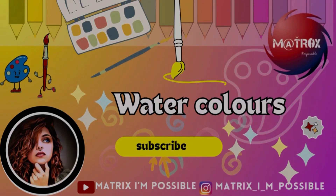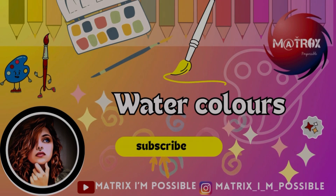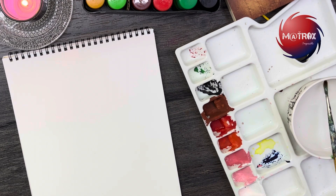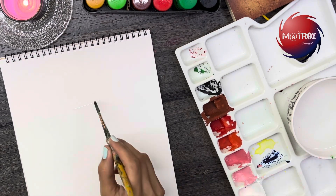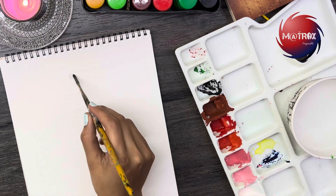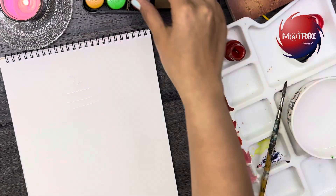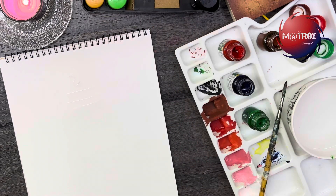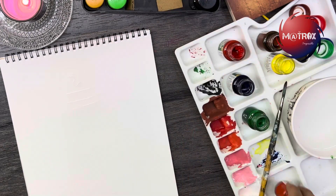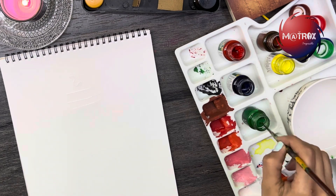Hello everyone, welcome back to my YouTube channel Matrix and Possible. Today let's learn a very simple and easy technique where you can create a beautiful Ganesha using watercolors. Initially, just dip a few amount of water and then try to draw the Ganesha with the water. If that is very difficult for you, you can go ahead and draw it with pencil, get the outline done, and then start off with the water.